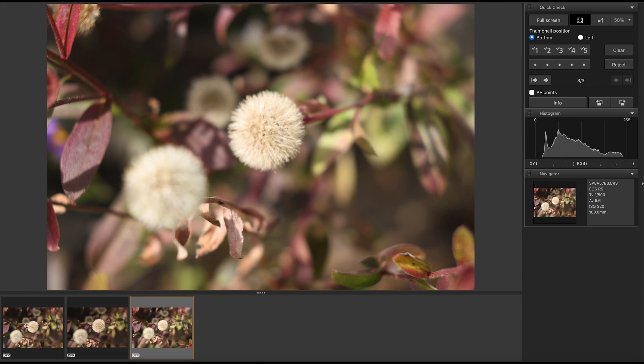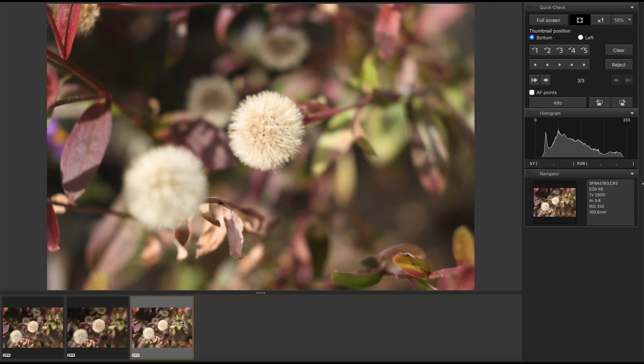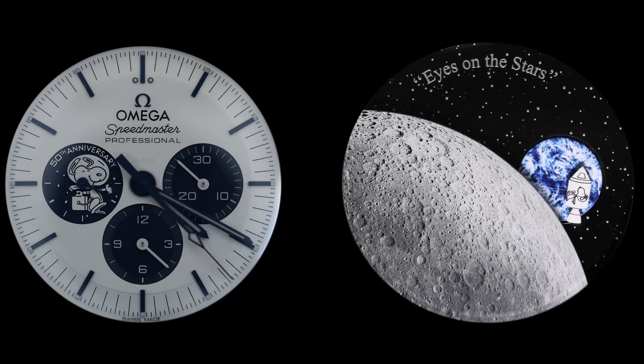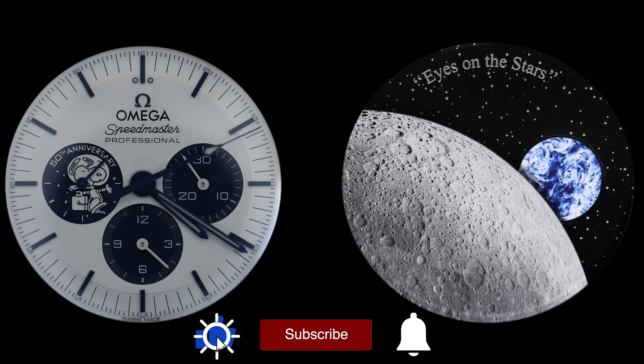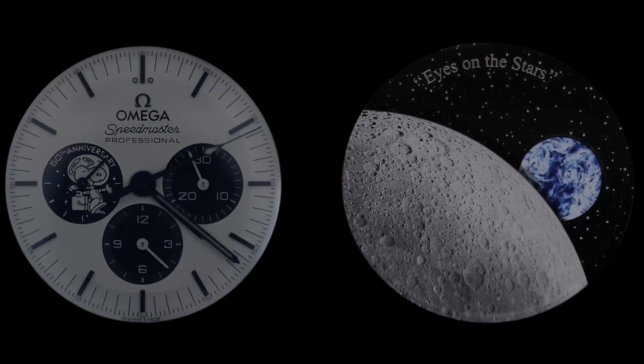This brings us to the end of my review of this new macro lens. I hope you liked it. Don't forget to drop me a thumbs up. Stay tuned on my channel — there is always more to come. Thanks for watching. Stay safe and healthy, and peace out.